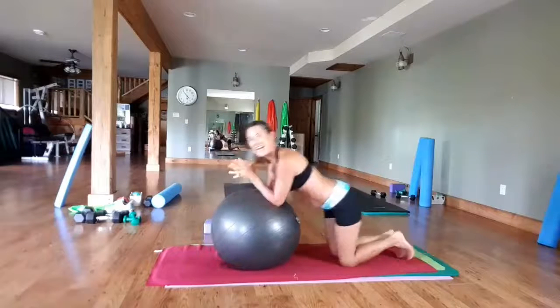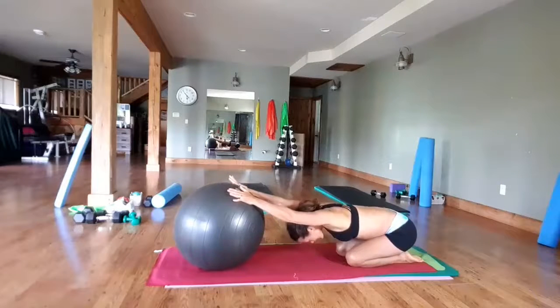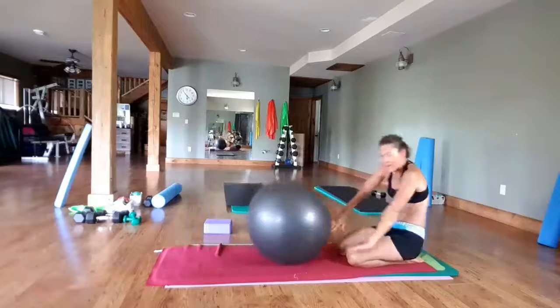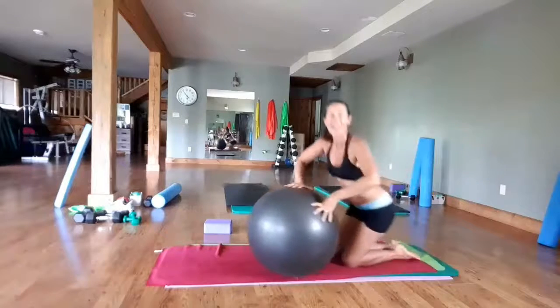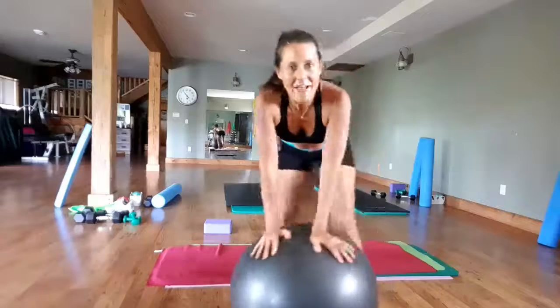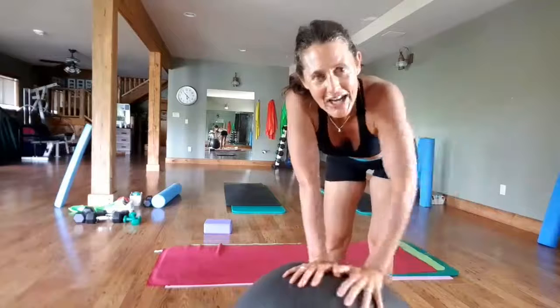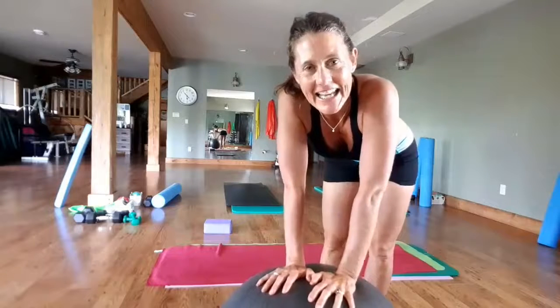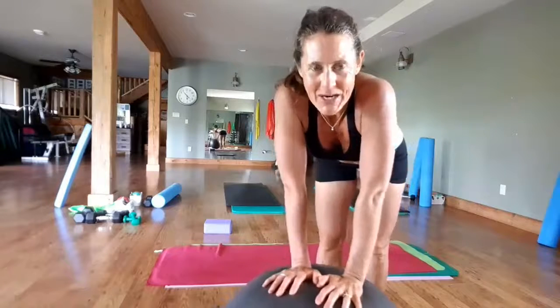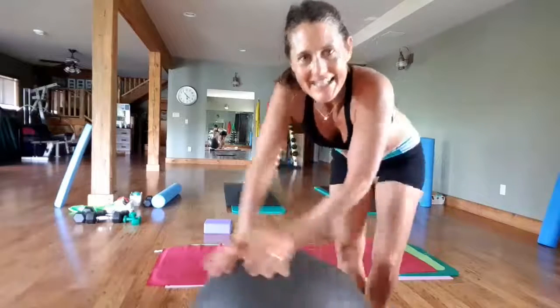Knees down, stretch back, and release. Rolling up, and there you go — that's your little mini core stability ball and plank workout. Enjoy your day everybody! Share and comment on these routines; it's great for everybody to strengthen their core working with the stability ball and planks. Have a great day, bye!